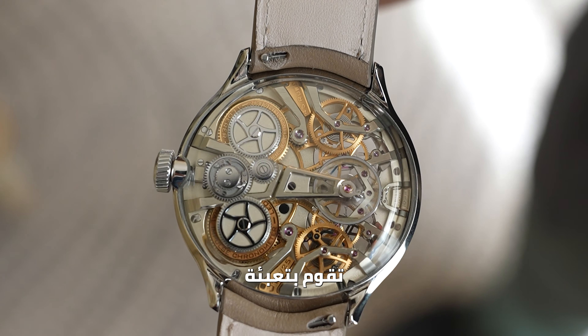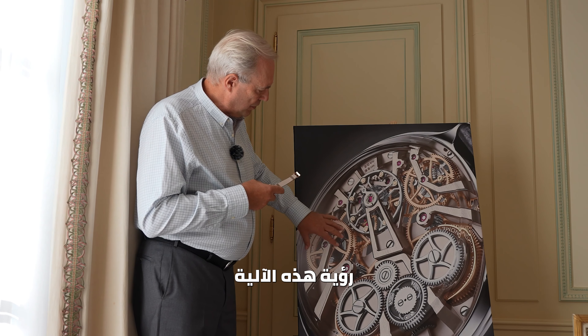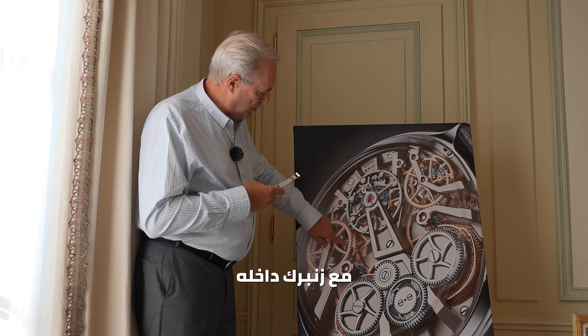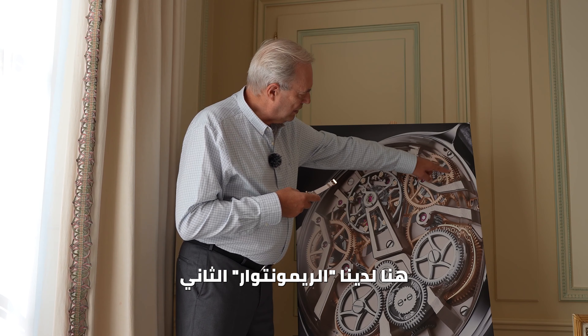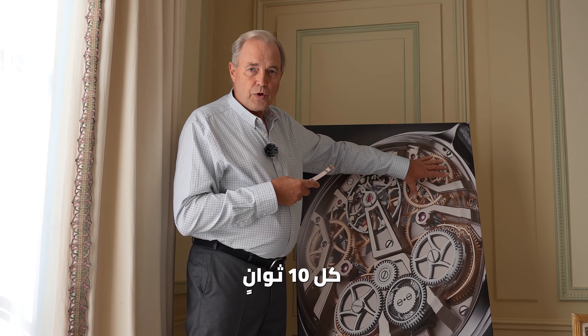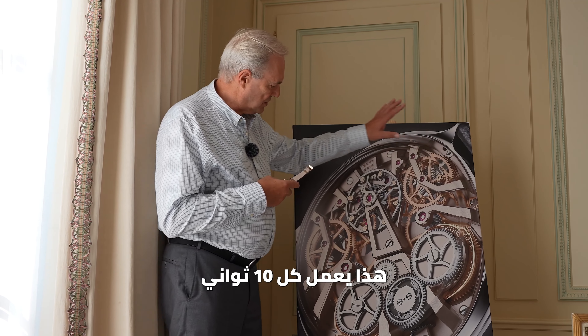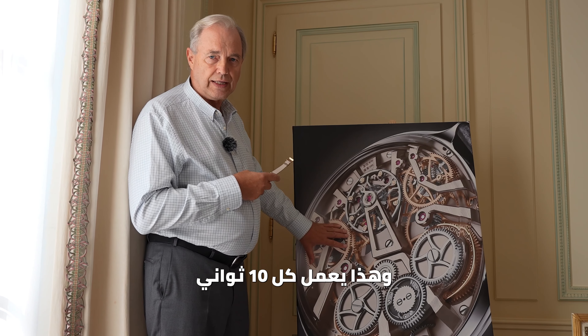Where does it come from? There are two remontoires de qualité — a little device that is rewinding a very little spring. Here on the picture you can see this device. One remontoire with the spring inside, and here you have the second remontoire with the spring inside.